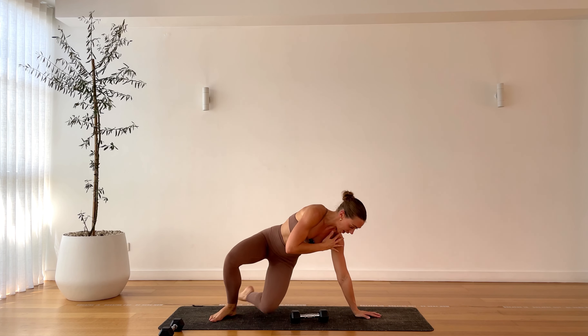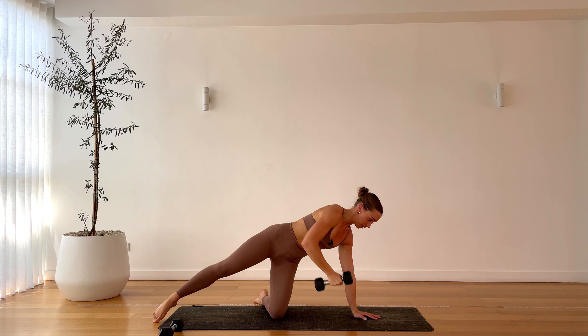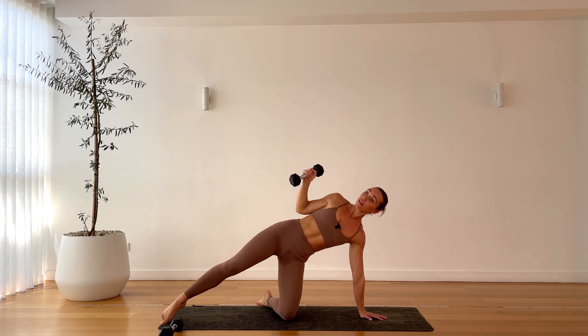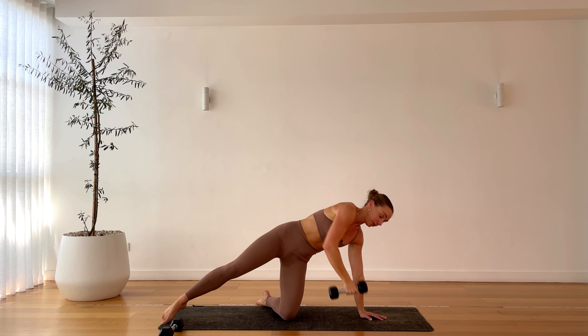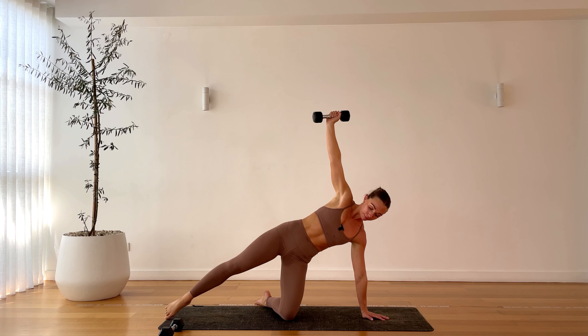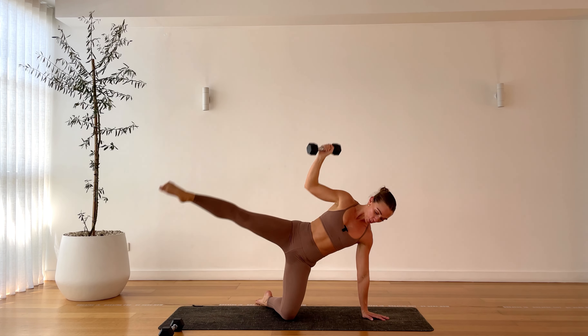Coming down. Let's extend that right arm, come up on that right knee — row to press. Last two here, one more, extend the arm, now bend the elbow, lift the leg. Three, two, one, beautiful.